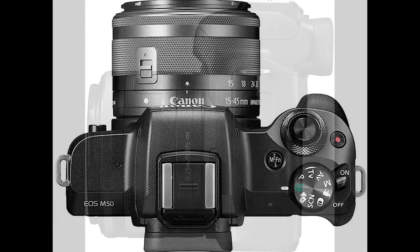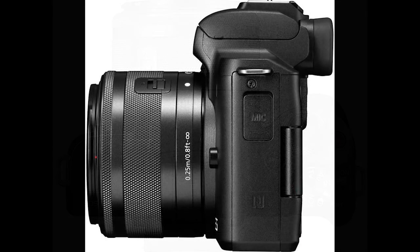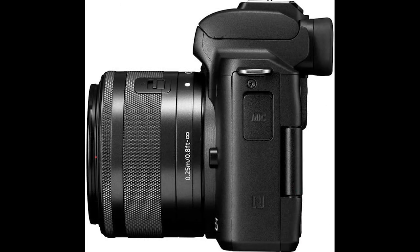The Canon EOS M50 packs a lot of tech into its compact body, and the fact it has a viewfinder when so many similarly priced mirrorless cameras don't is a big selling point.